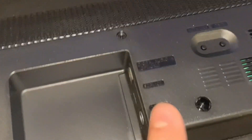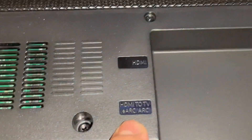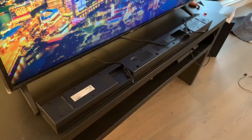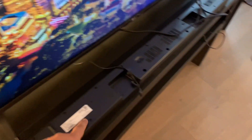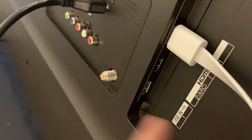At the bottom we have an optical cable input, a power input, one HDMI in, and one HDMI out which supports eARC. This is the power cable plugged in, and this is the HDMI that goes back to the TV. The adapter is connected to the power cable and the soundbar, and the HDMI cable connects to the ARC port on the TV.